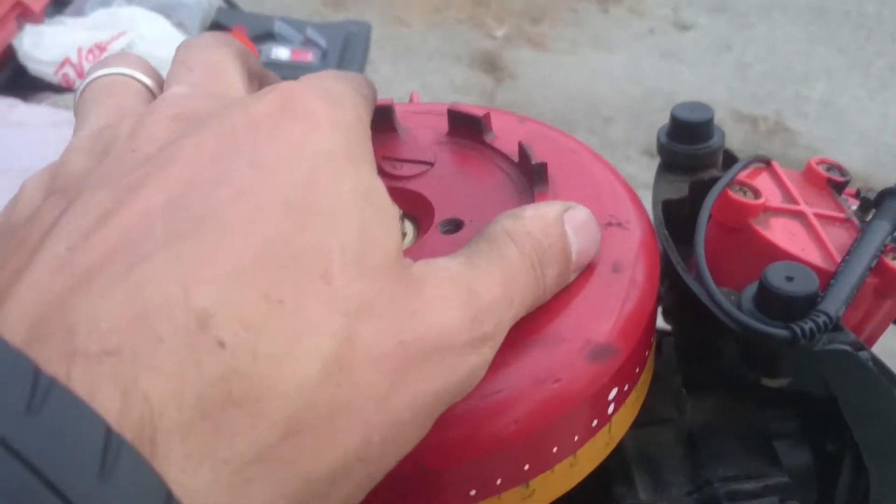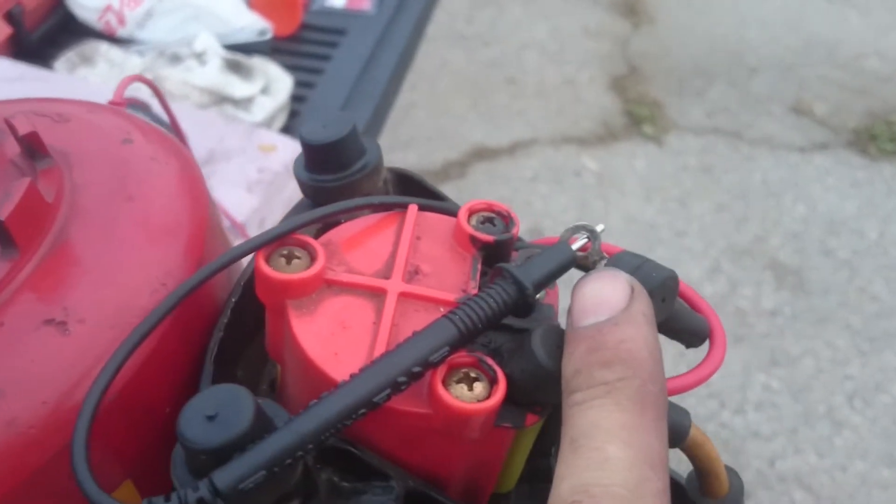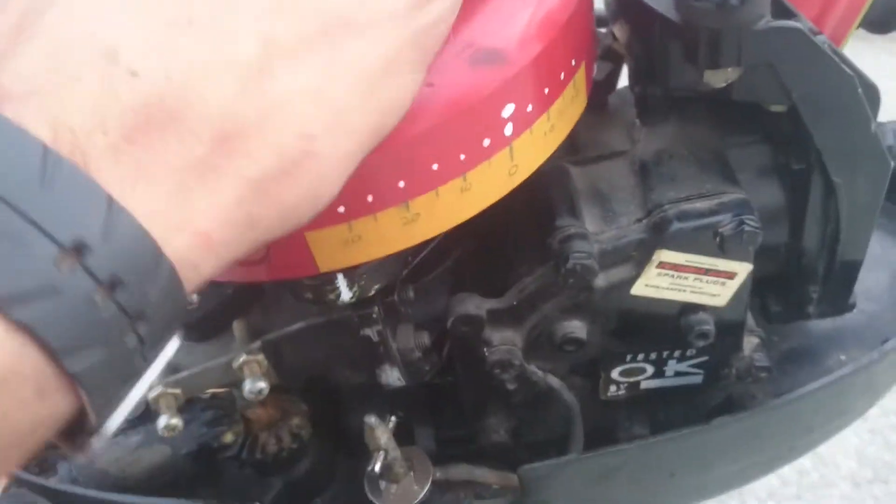Flywheel rotates in this position. I set my points gap at 20, and I'm just taking various timing readings as to when the points close, which is when fire occurs on this, according to some forums.